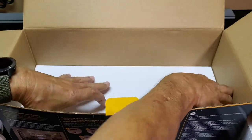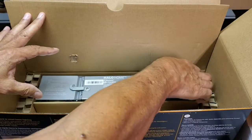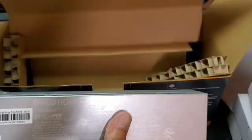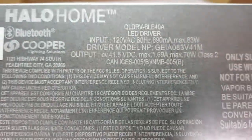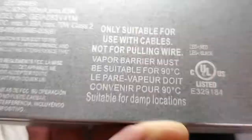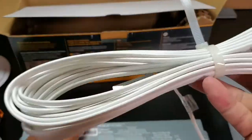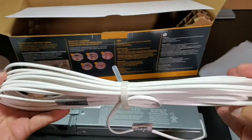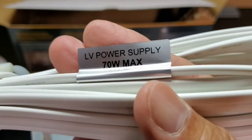In the bottom of the box is the power supply and the 35 feet of cable. The cable is pre-attached, as you can see. Halo Home does a really good job of documenting exactly what is inside each one of these packages. I like that the low-voltage cable has been secured with a reusable tie wrap, and there's that label that we saw earlier.